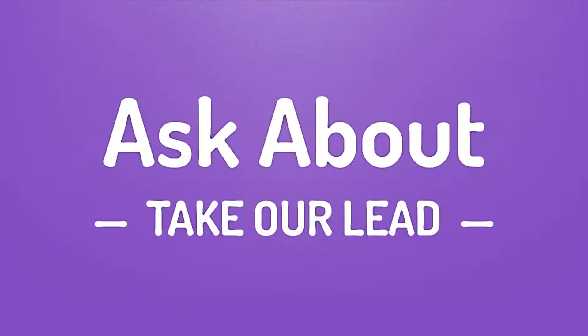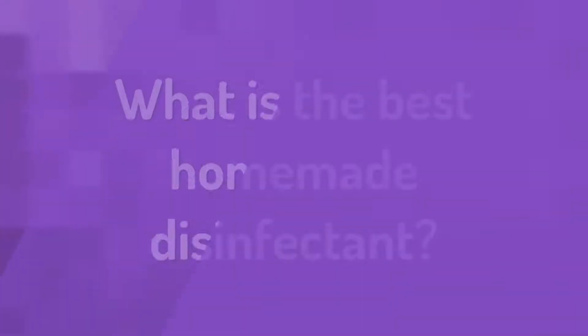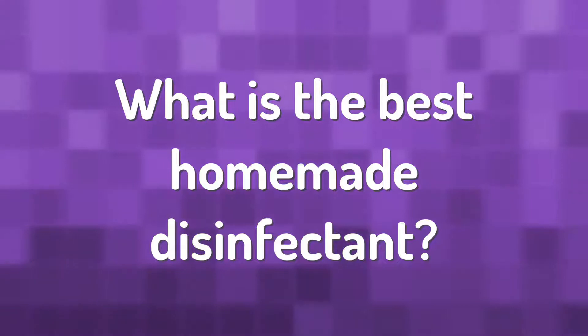DIY disinfectant: just get yourself a clean spray bottle and add one cup of plain water and one cup of rubbing alcohol. If you want to up the antibacterial properties, you can add in about 20 to 30 drops of a powerful essential oil like lavender or tea tree — both have antiviral and antibacterial properties.